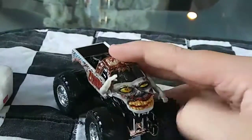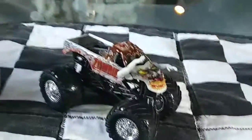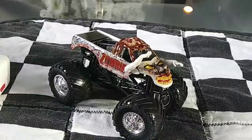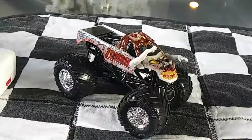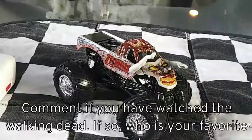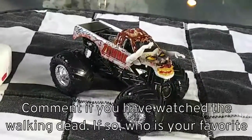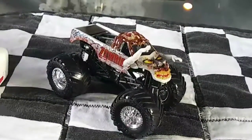Final thoughts on Zombie — gotta love this thing, it's incredible. They went the extra mile to put the arms on, and that's absolutely worth it. I paid $3 for this at Walmart, and you probably should too. This truck is absolutely stunning. Thank you guys so much for watching. Comment down below if you've watched The Walking Dead before, and if you have, who's your favorite character or characters? Thanks again so much for watching, and have a great day.